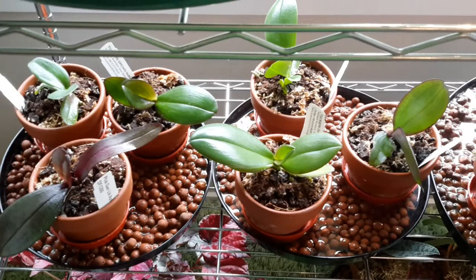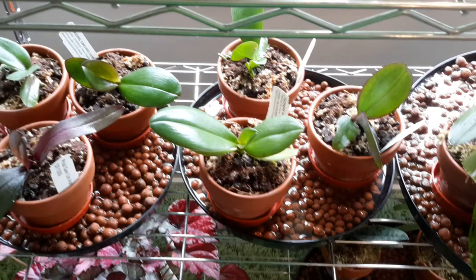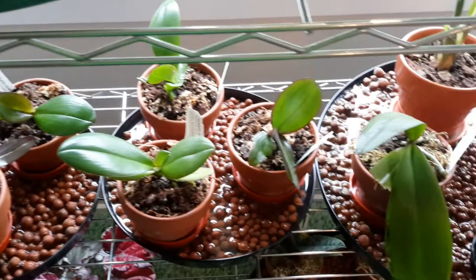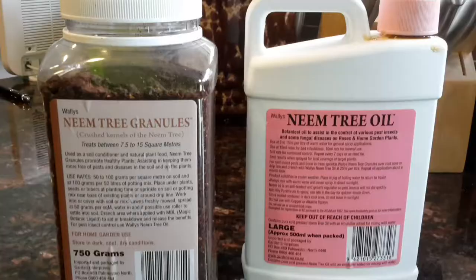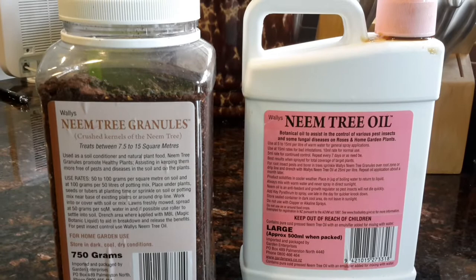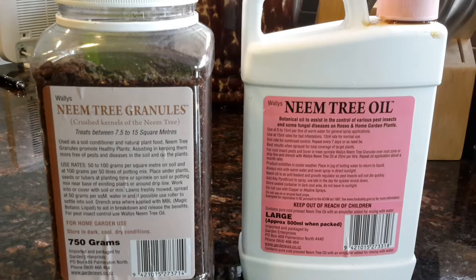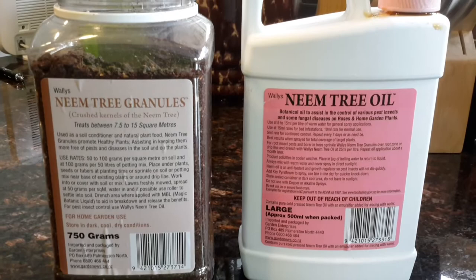I've ordered my mini phals today - my babies - and I noticed that some of them had woolly aphids. God knows where that came from, it could have come in through the window when I had it open. I've treated them all now, and I'll show you what I used. On the right is neem tree oil - I've mixed some up at five mils per litre, slightly stronger than that, mixed with warm water and sprayed on all the surfaces.